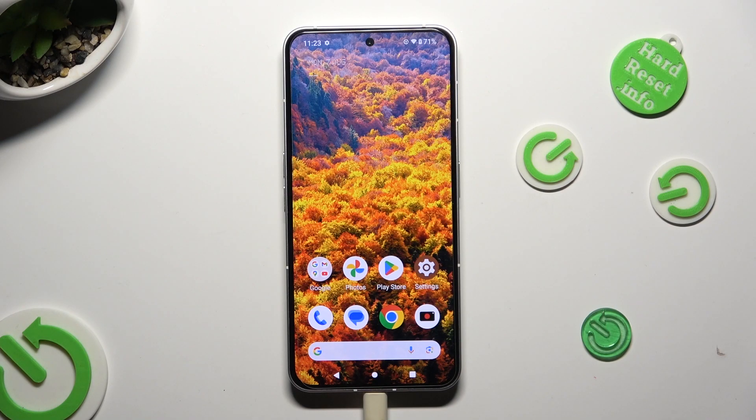Hi! In front of me is Nuffin Phone 2 and today I would like to show you how you can clean storage of this device.